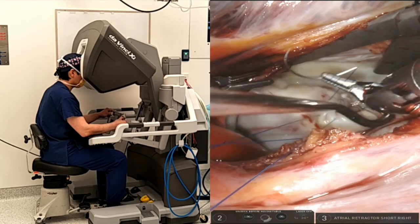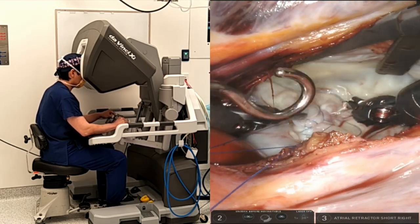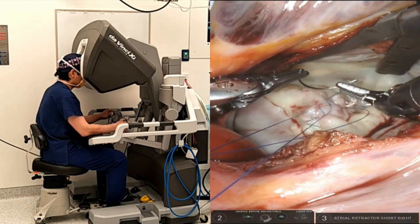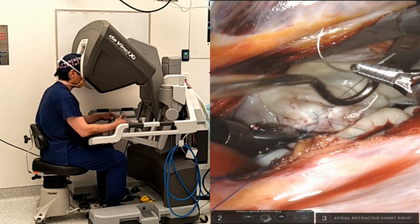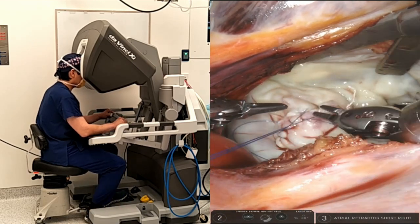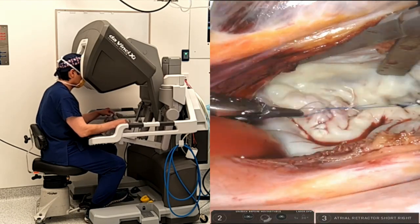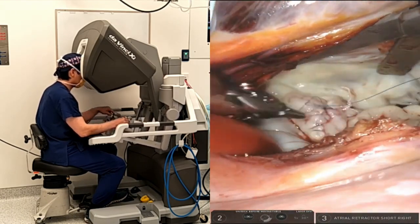I don't usually perform the saline injection test until the end. You may also use pre-measured neocords such as the Cordax loops, but I just find this method of cordal implantation quite simple, and the robotic instrument movements are predominantly in the left atrium rather than in the ventricle.